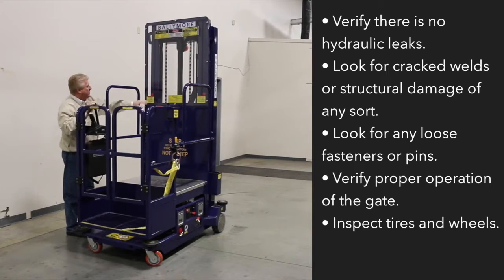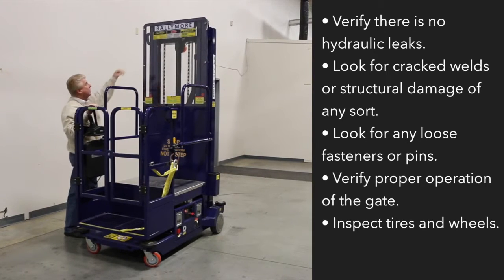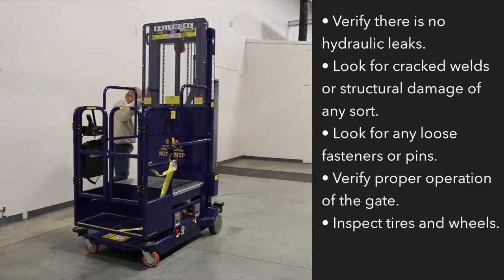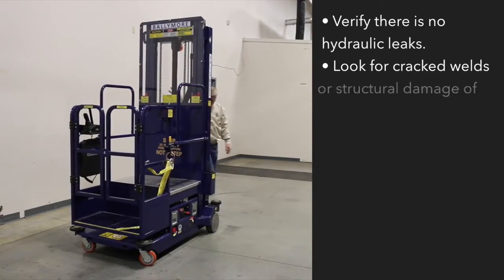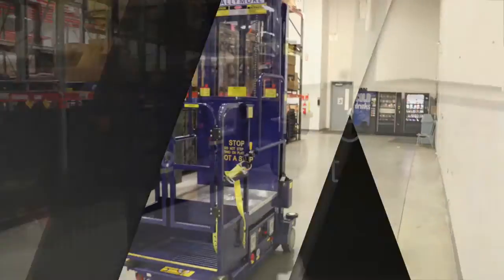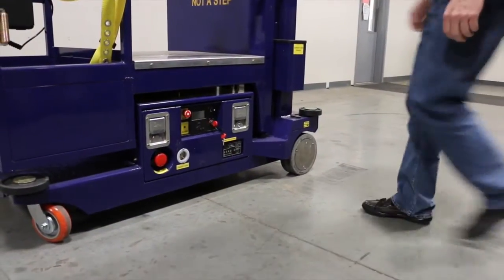Look for cracked welds or structural damage of any sort. Check for loose fasteners or pins. Verify proper operation of the gate. Inspect tires and wheels. The first step in our inspection is a ground function test. In order to test the lift from the ground...